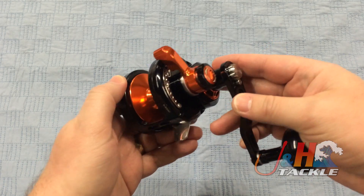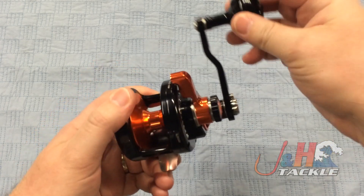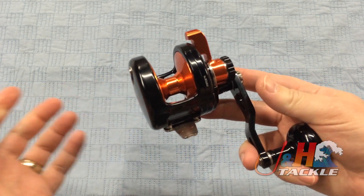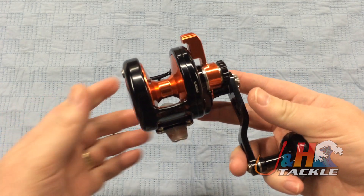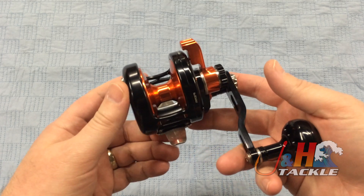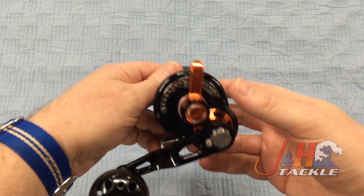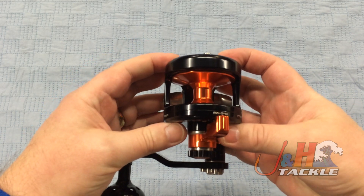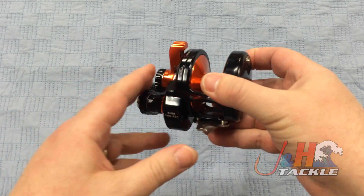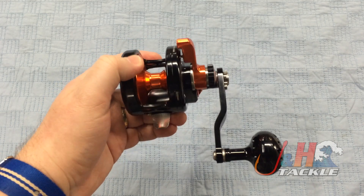The one thing that people say about these Maxells is that they're bulletproof. And now with the new handle knob, the fact that it has silent retrieve and a crazy dual drag system that puts out 33 pounds of drag, it really is just an amazing piece of technology. The 4.5 to 1 gear ratio on the reel is going to hold 440 yards of 30 pound test braid, so it holds a lot of line for a nice small reel. Put this on any modern rod that's lightweight and powerful and you've just got an excellent, excellent reel.